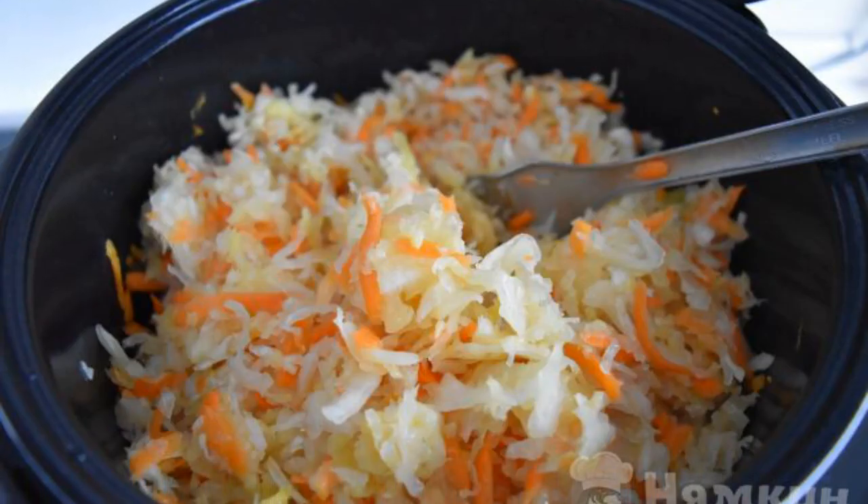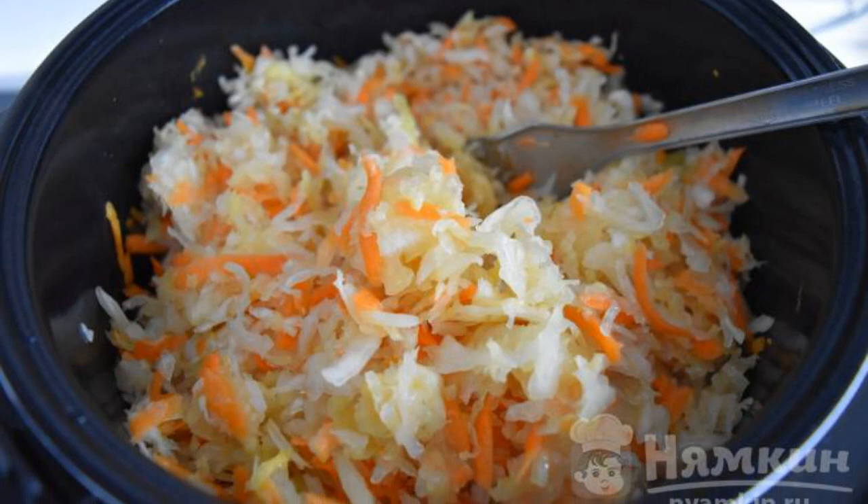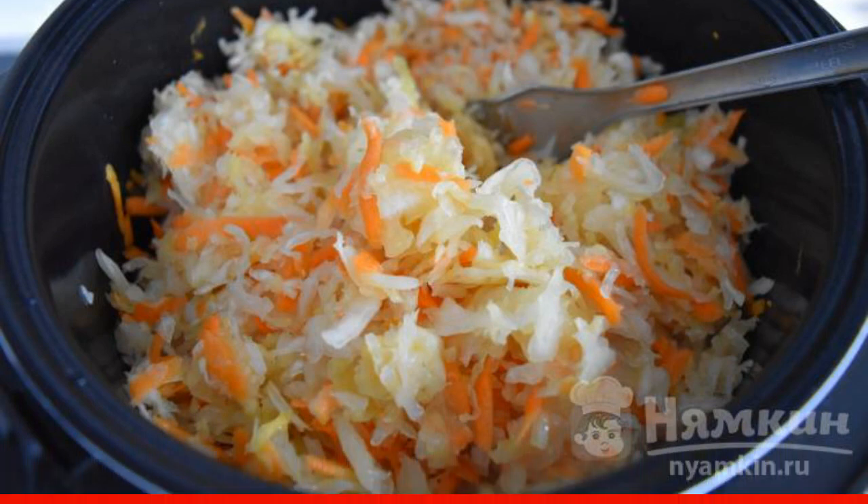Add the sauerkraut to the bowl of the slow cooker. Mix well and fry for about two to three minutes.